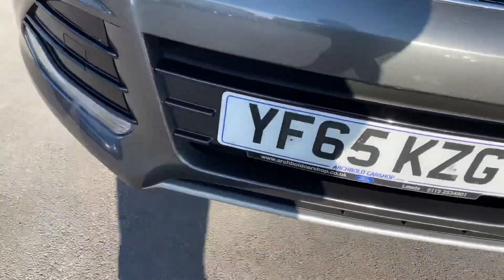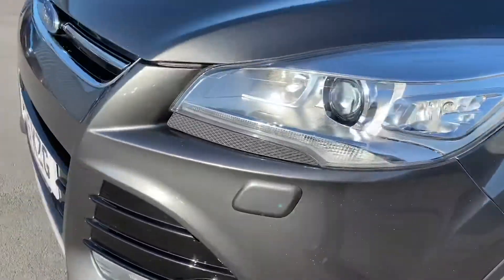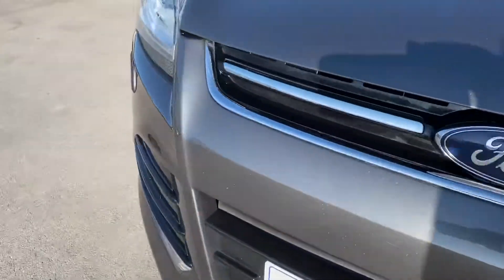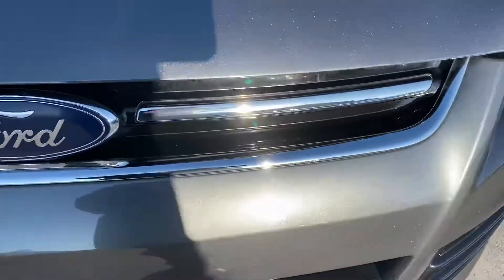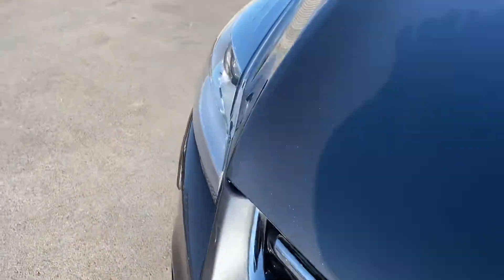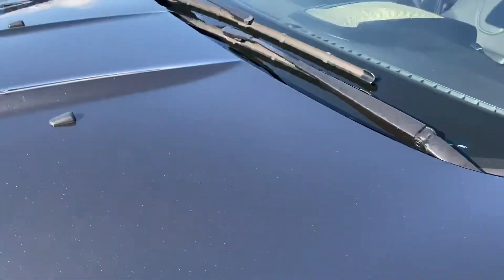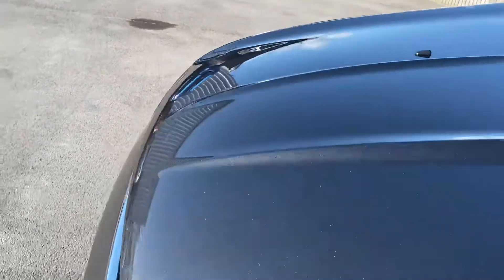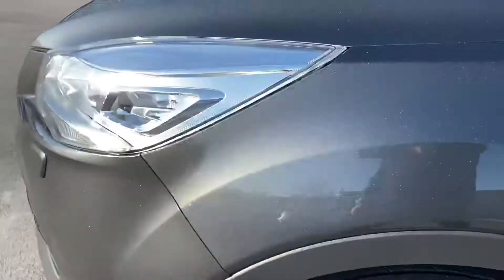Just to show you there's no real bad dents, scuffs or scrapes. The front end is nice and tidy. It's very, very windy so my voice disappears on the wind, I do apologise. Onto the bonnet, nice and tidy again. Obviously it is a used car, it's not brand new, so it will have some minor wear and tear, maybe a stone chip or a surface mark, but other than that it's looking pretty good, all nice and tidy.